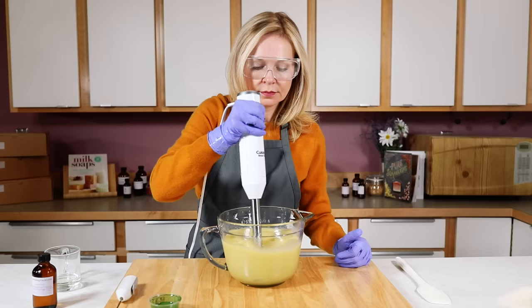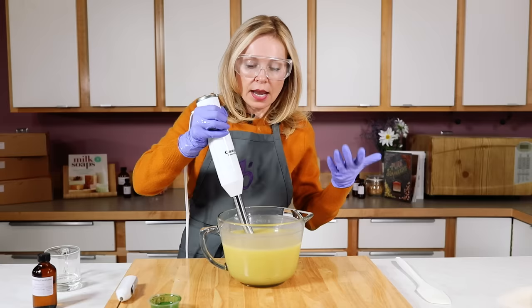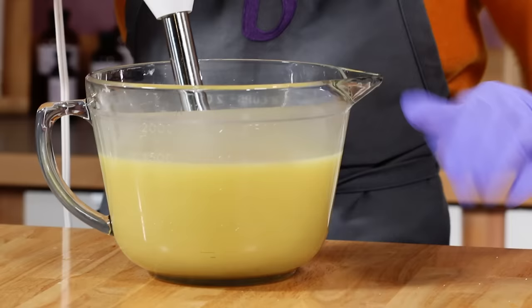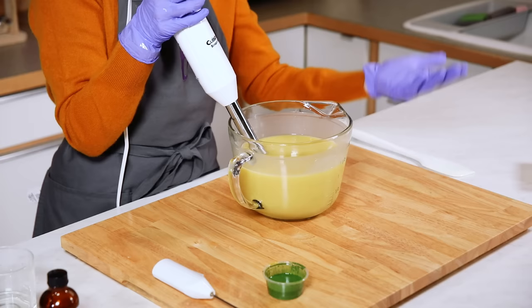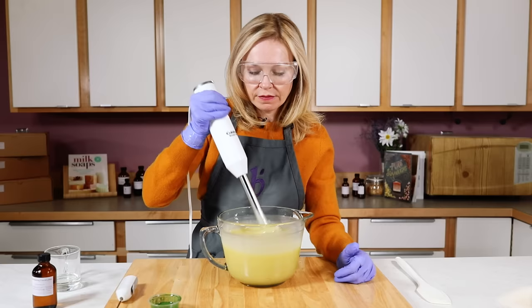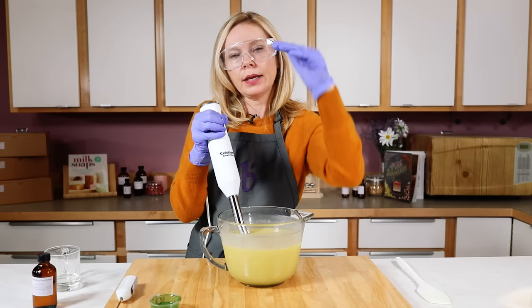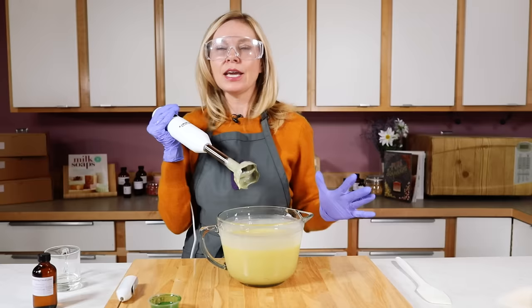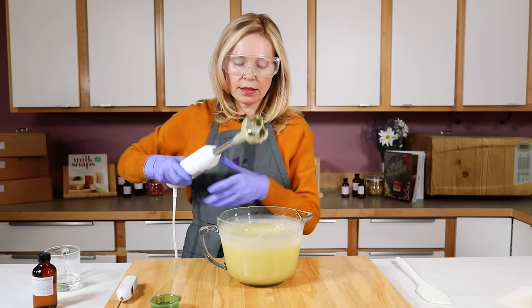Turn the stick blender on and right away you can see the soap emulsifying — the oil and water mixing together. As you stick blend, the texture will start to change: it becomes thicker and more white. This is called trace — you can have thin trace, medium trace, or thick trace, and we have an entire video called 'All About Trace.' Usually you only need to stick blend for 30 to 60 seconds. I have a very thin trace right now because I'm soaping in a hot environment, but it is a real trace — just too thin for cool textures on top, which is fine for a beginner bar.